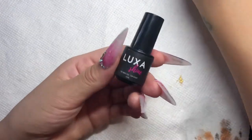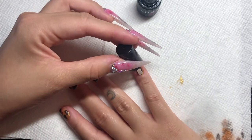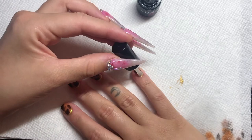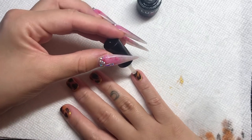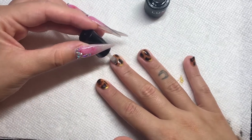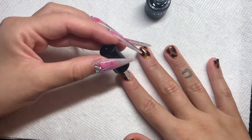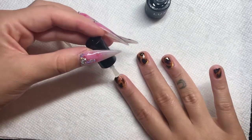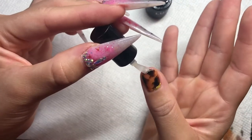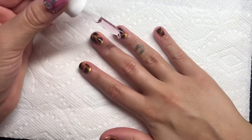I'm using Luxa Polish's no-wipe gel top coat. And the last step is just moisturizing with a little bit of cuticle oil.